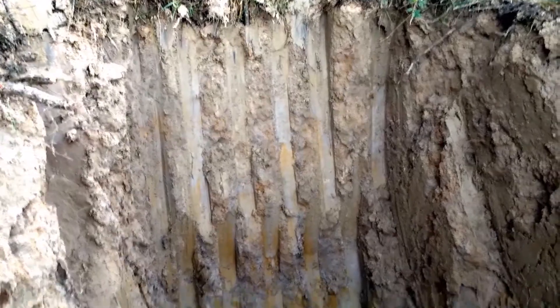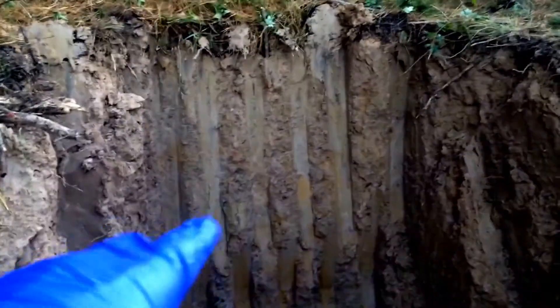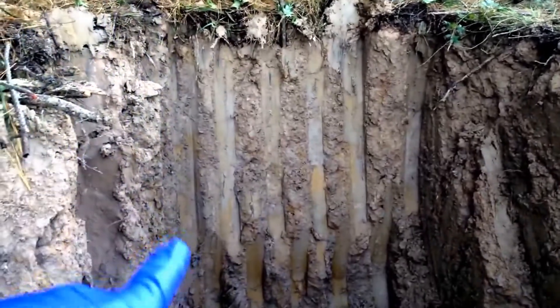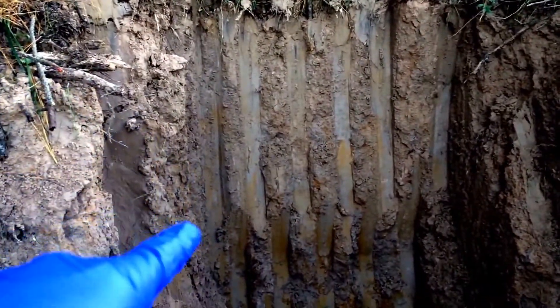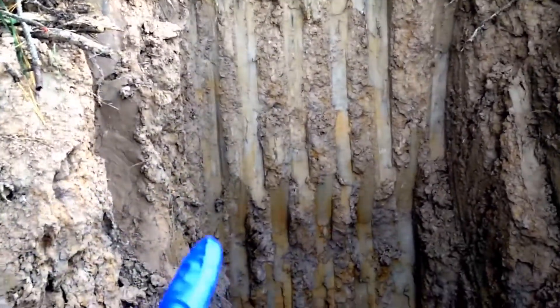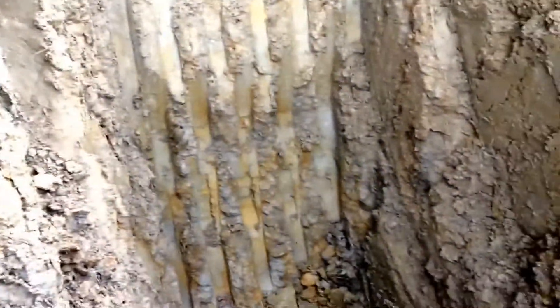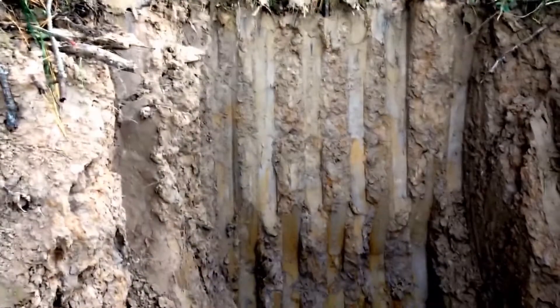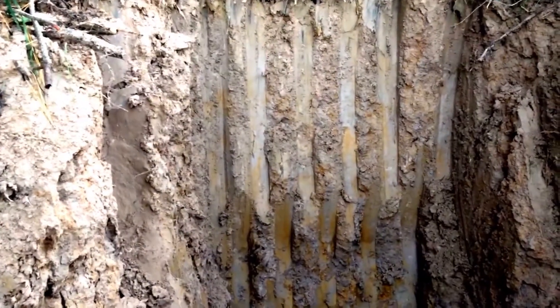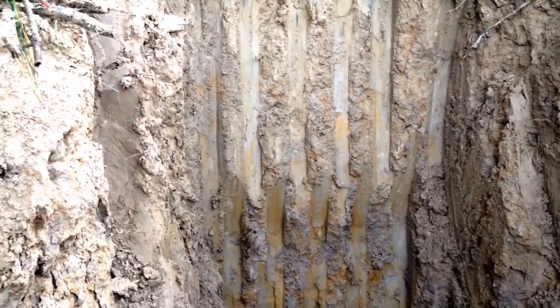Here we are in pit one. We've got a little bit of speckling red modeling in there down to about three feet. We start to see a higher concentration of red clays. I think most of the gray slick you see a little further down was pushed down from the bucket itself. I'd say an easy two feet we've got good clay to work with for foundation.